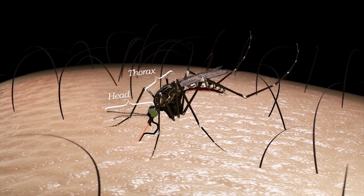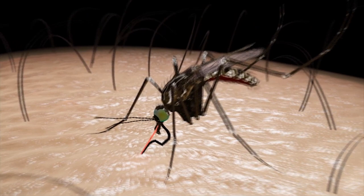An adult mosquito has three segments: the head, thorax, and abdomen. In today's tutorial, we're going to be looking at the structures of the head.